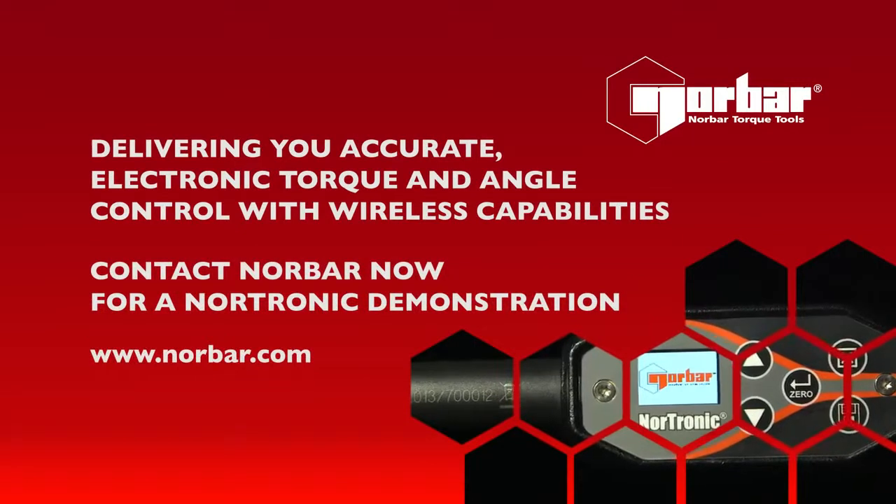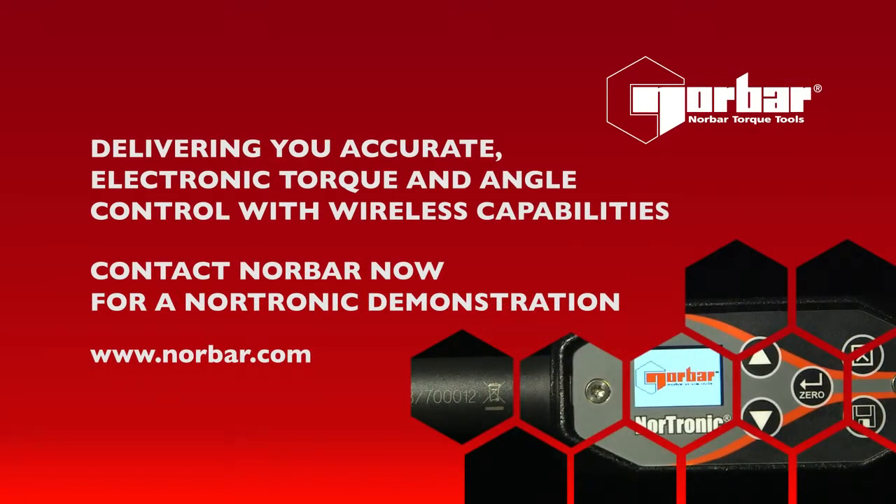Nordronic — delivering you accurate electronic torque and angle control with wireless capabilities. Contact Norbar now for a Nordronic demonstration.